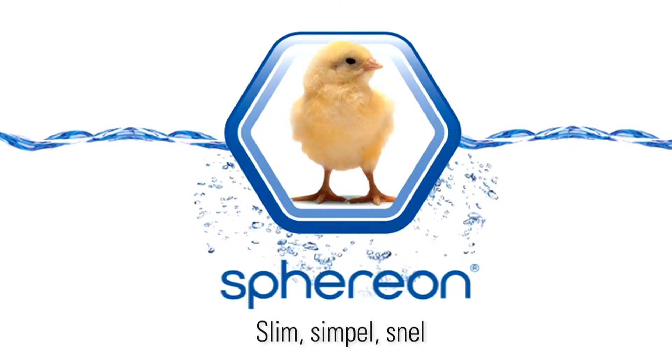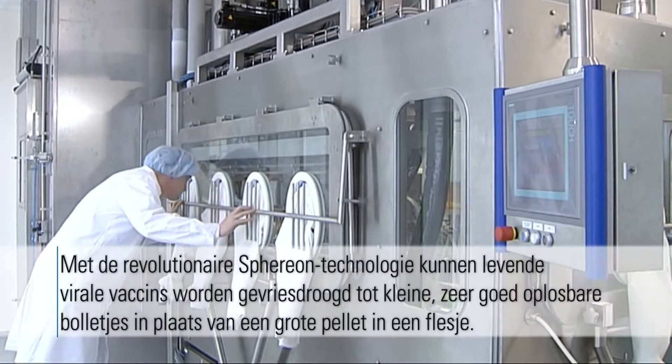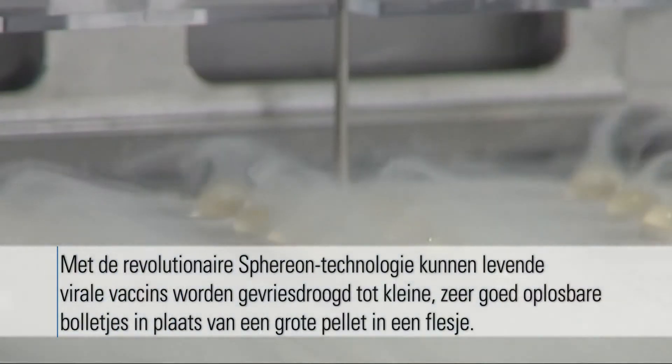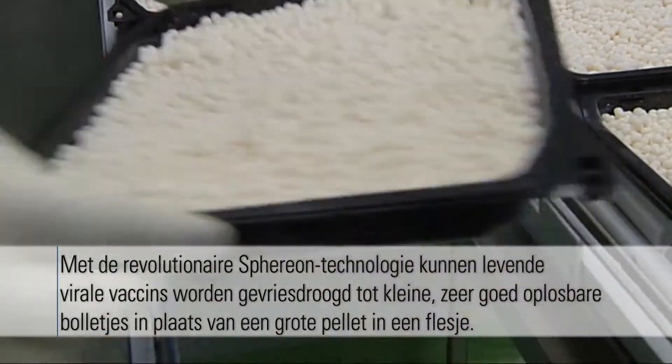Spherion. Smart. Simple. Soluble. The revolutionary Spherion technology freeze-dries live viral vaccines into small, highly soluble spheres instead of a single vaccine cake in a bottle.